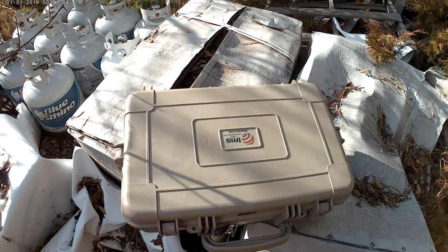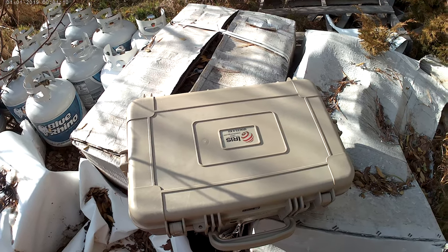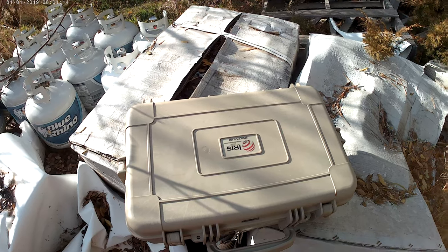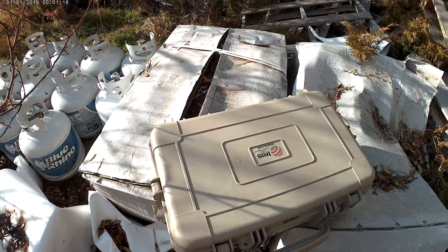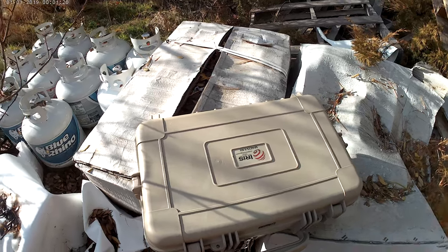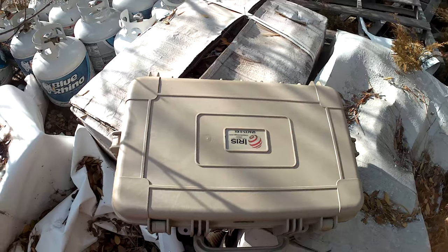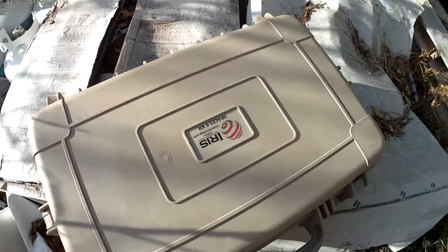What we have here is an IRIS Spaces 2 — it's our second version. This is a USMC standard issue for remote power of radio, computers, satellite communications, and a few other peripherals. We're just going to go over it real quick.